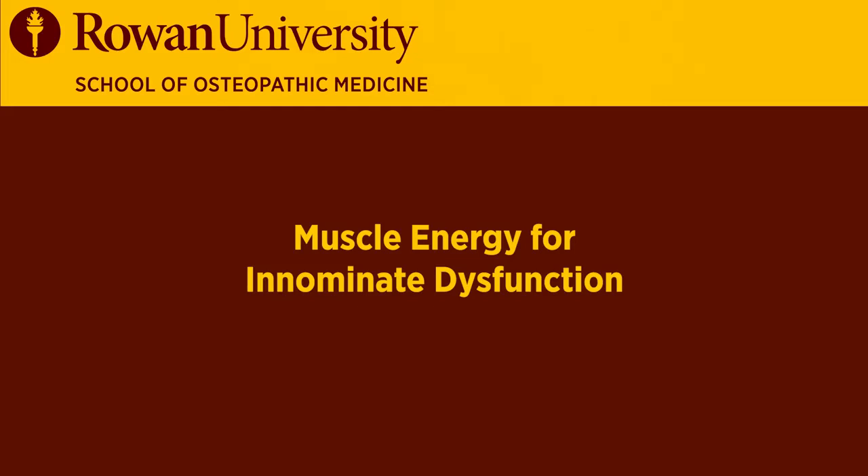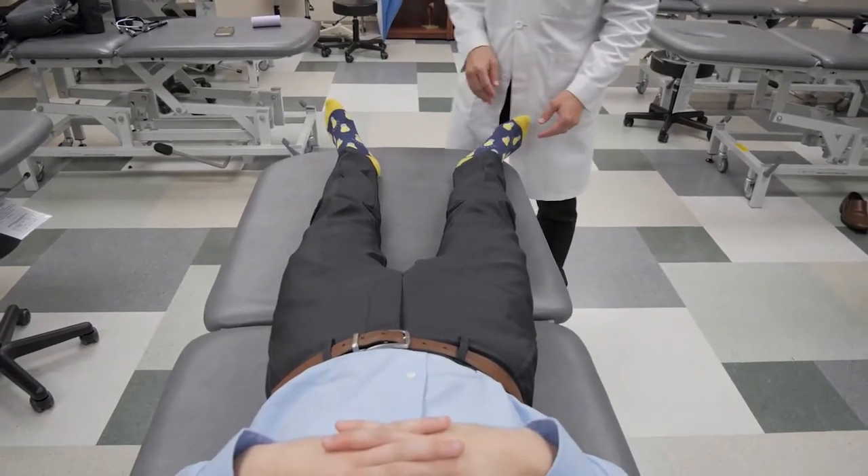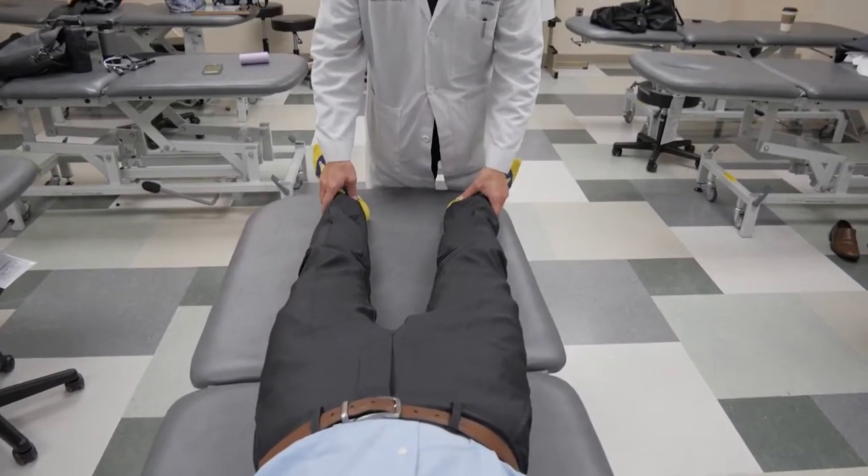Bariatric patients who walk with an antalgic gait are going to have some asymmetries within the pelvis. So we're going to start with resetting the pelvis.